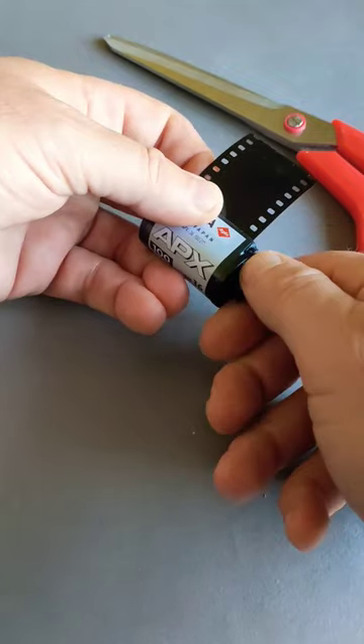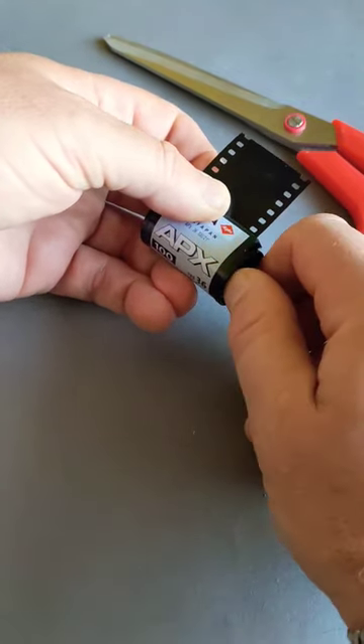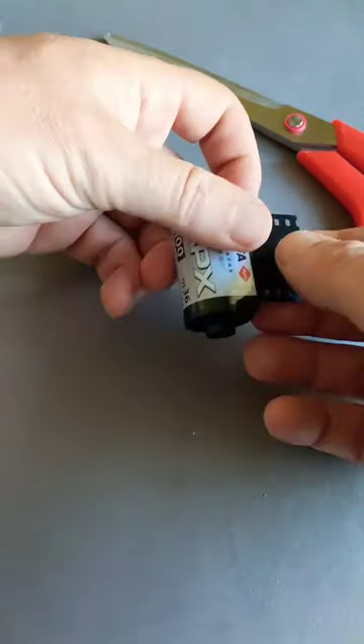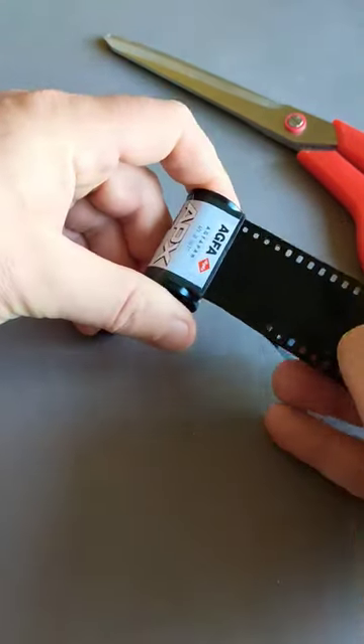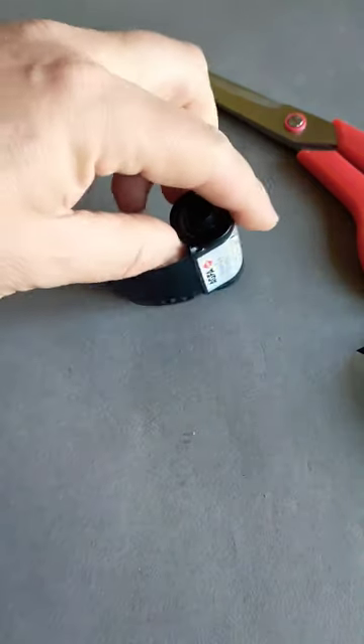Turn it anti-clockwise and you should start seeing your piece of film come inside like so. Grip hold of it, let it go through a little bit, then just pull and it will come out. There it is — there's your film leader and your little tip.